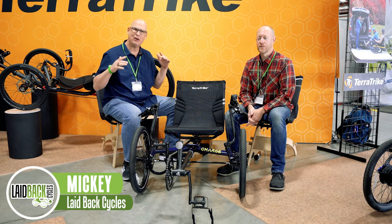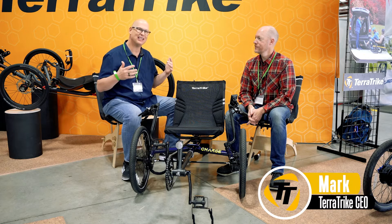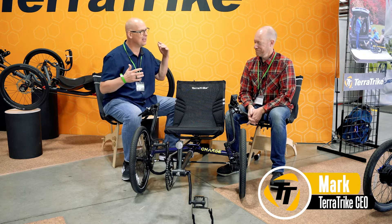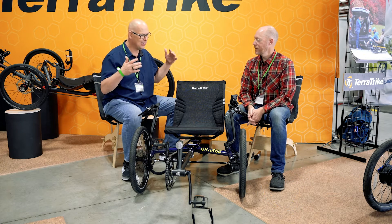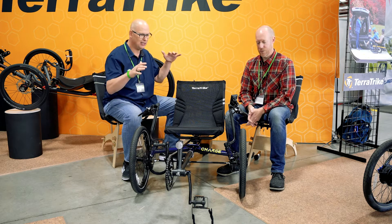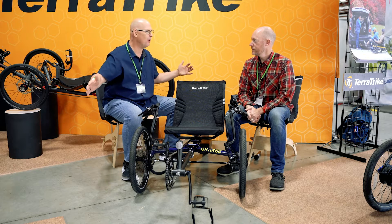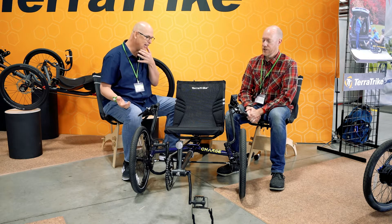Laidback Mickey here. Today we are going to go over the TerraTrike lineup. I have Mark, the CEO of TerraTrike here, who is going to tell us a little bit about this new electric trike. Why did you guys even come up with this model versus your whole lineup of models that can go electric? Why the Charge?